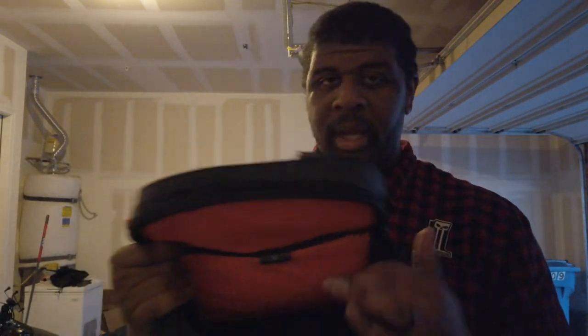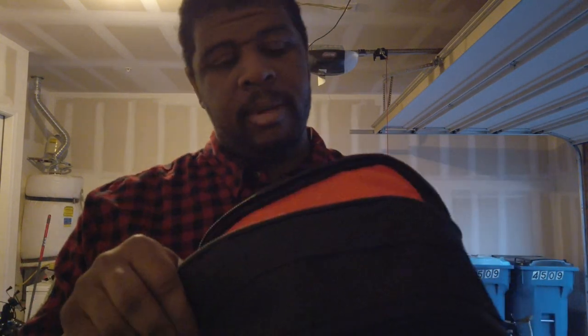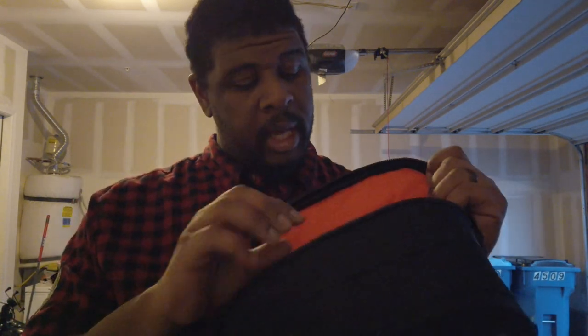It's got drain holes at the bottom — here and here — so if you had some ice in there to keep your beer cold, the melt water will just drain right out and it'll keep them cold.